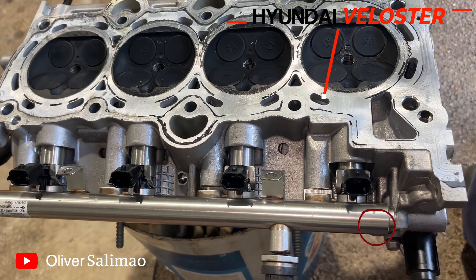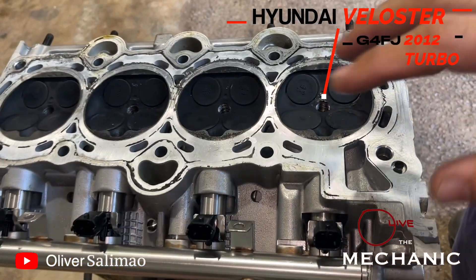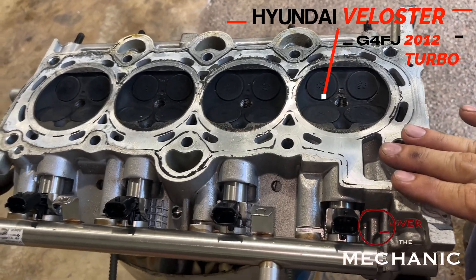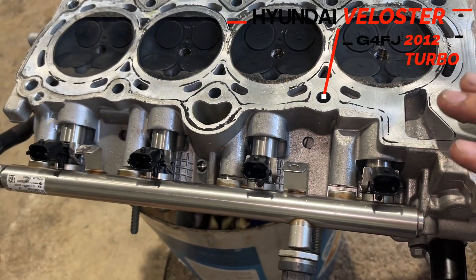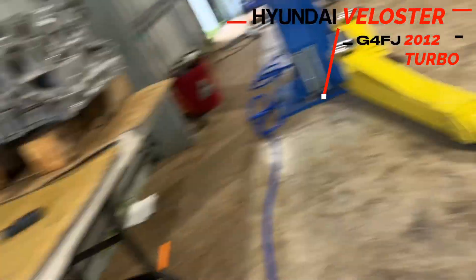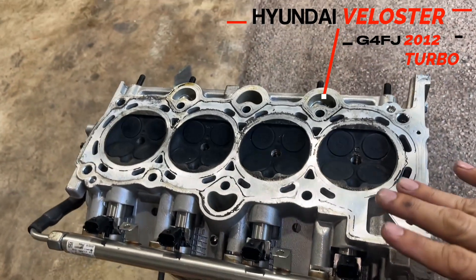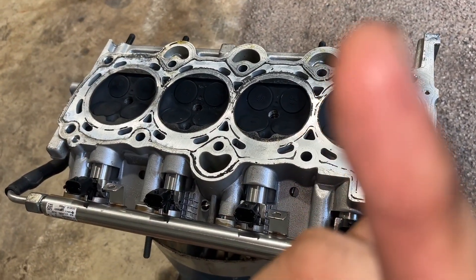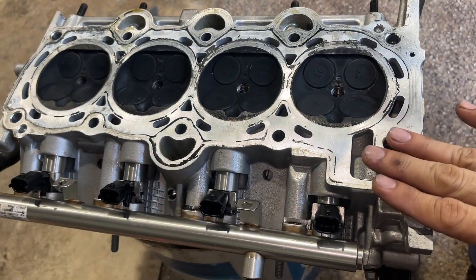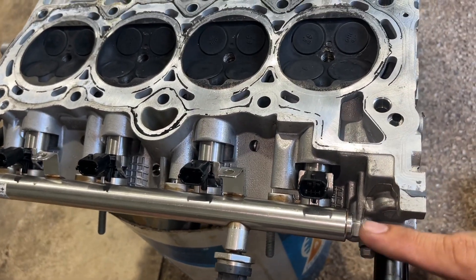Hello guys, welcome to All Over the Mechanic. I have a quick episode for today. This one is a Hyundai Veloster. I already removed the cylinder head — it's quite a long story. There's the engine block there. If you want to know what the story is, I'll put a link here, so yeah — why I ended up removing this head. But on this episode I want to show you some tricks.